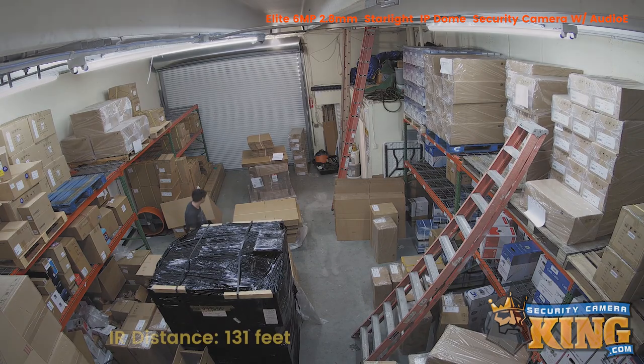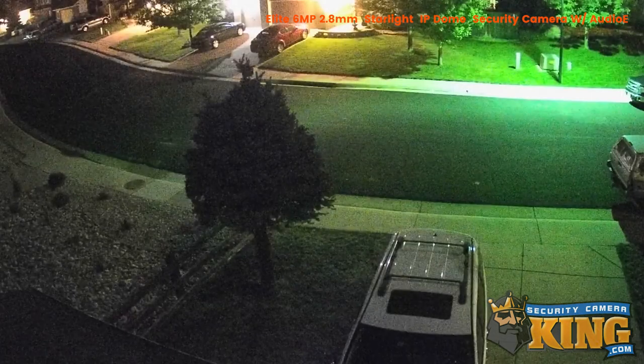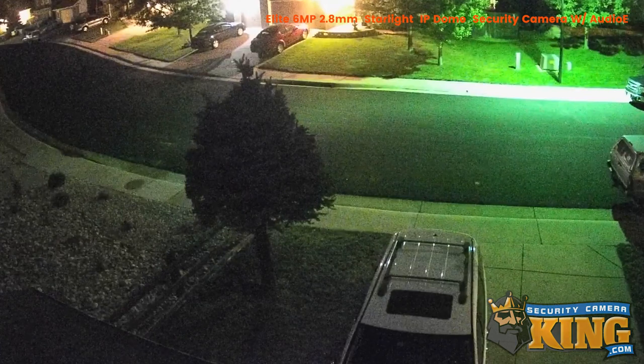The infrared sensor on this camera allows it to see up to 131 feet in complete darkness, and if this camera is in an area with low light, it will continue to capture video in full color thanks to its Starlight feature.